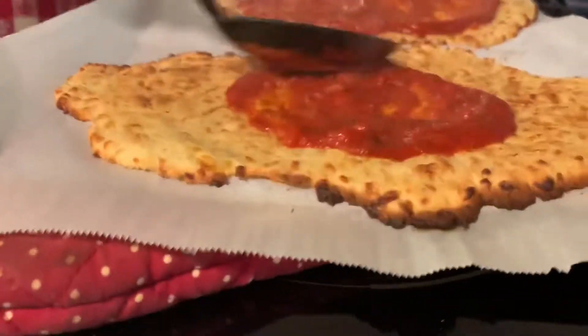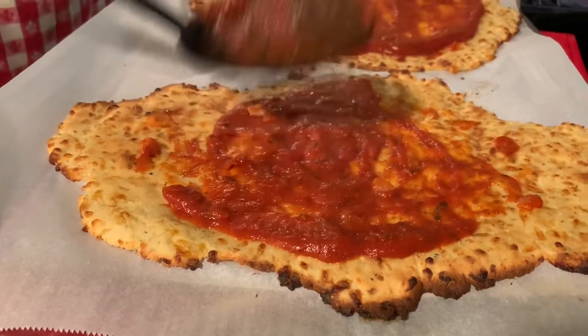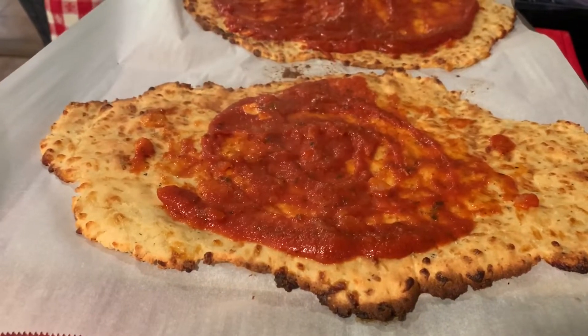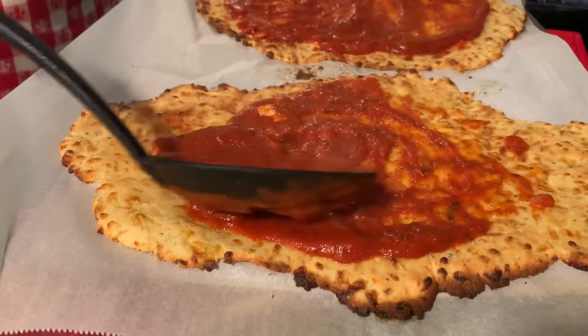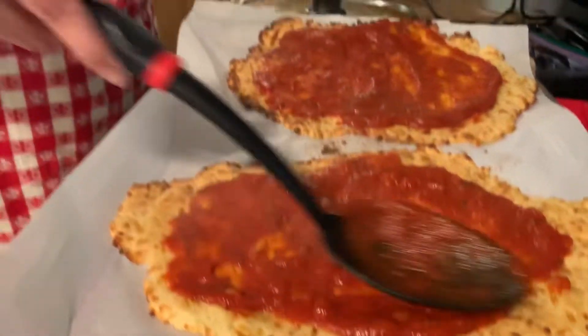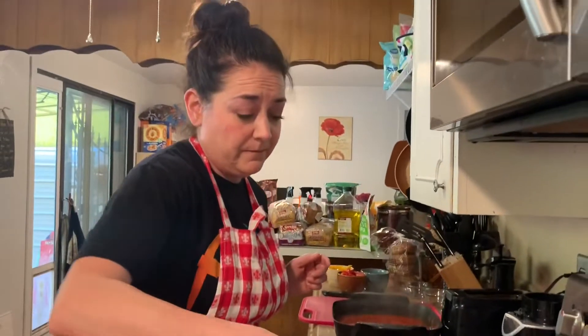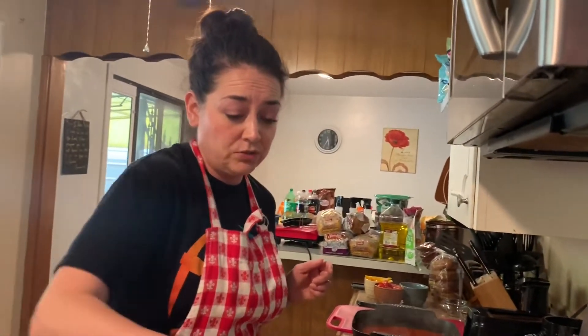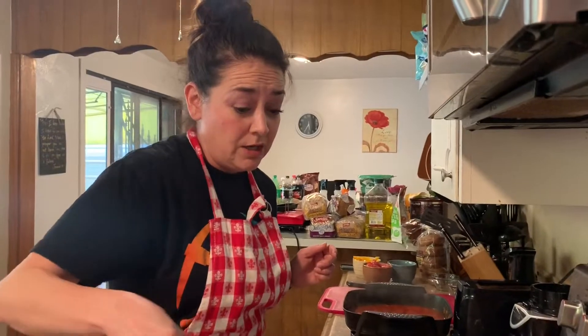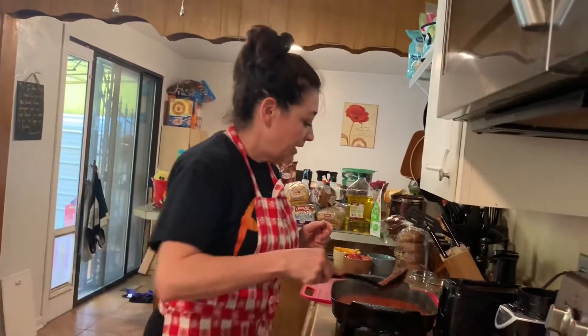I made the crusts from mozzarella cheese, cream cheese, almond flour, some baking soda, Italian spices, and garlic salt. But you can get your own ready-made crusts at the store if you like — they're ready to go. Then you just add your own sauce; you can even use jar spaghetti sauce or pasta sauce.